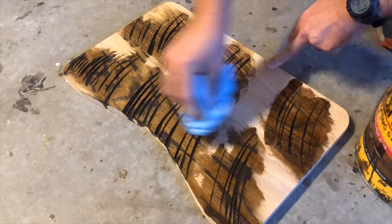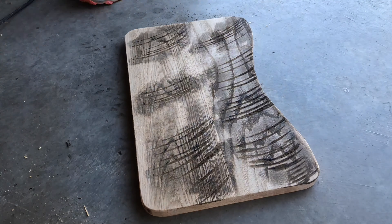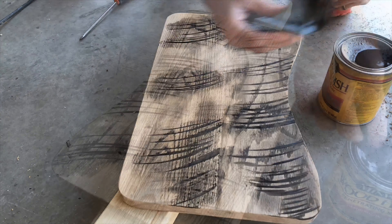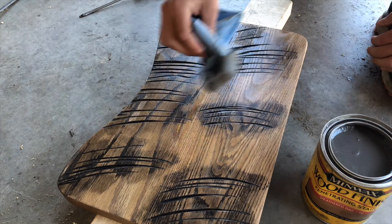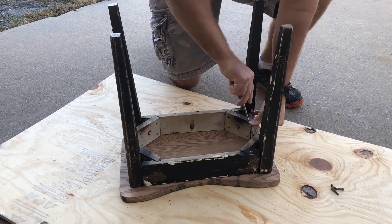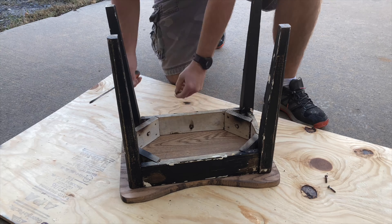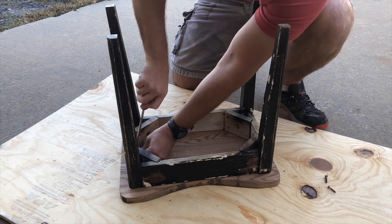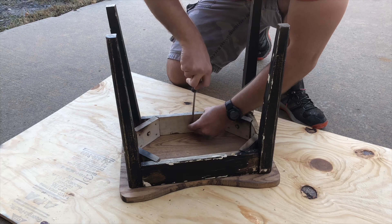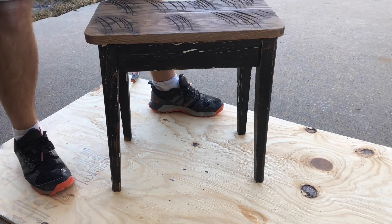After your stain dries a little bit, use a sander to get some of the excess dark stain off the top. Now coat the rest of the board with a lighter colored stain — this color is a weathered oak. Once I attach the tabletop, I'll go ahead and apply a coat of polyurethane.